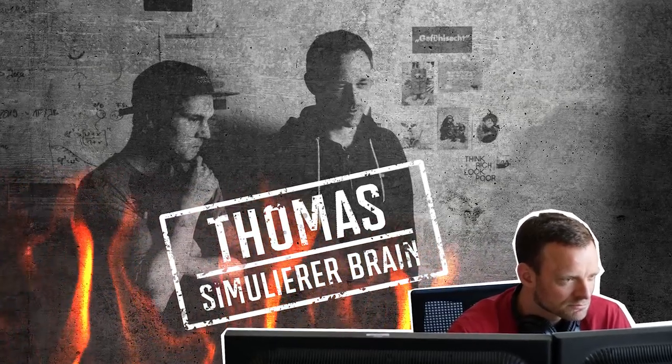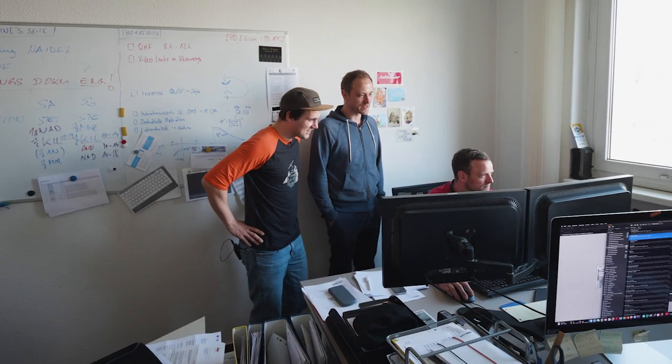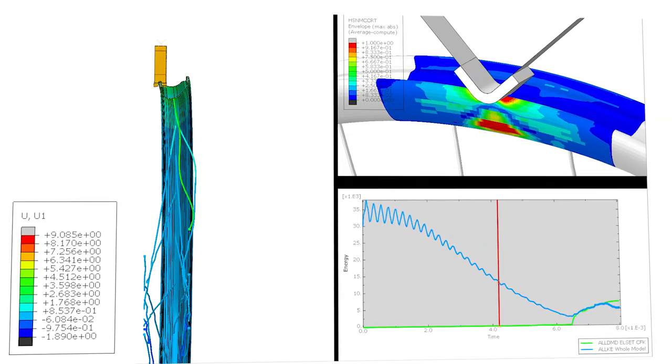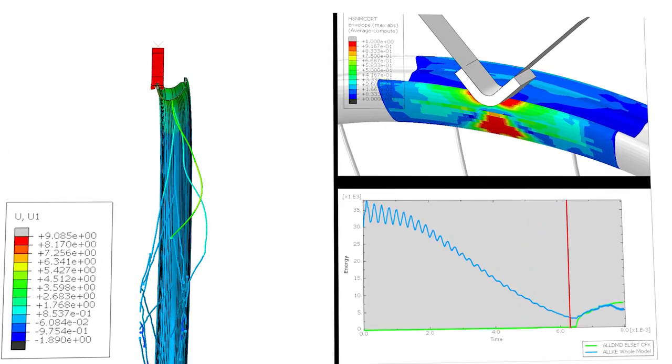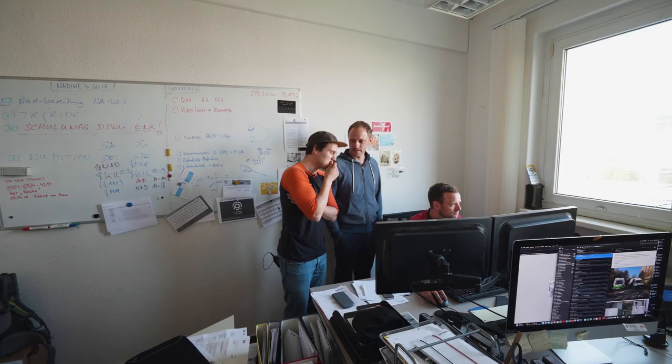Hier sitzt Thomas, unser Simulant. Was der so macht, kannst du dir hier anschauen. Wir haben für unsere Mountainbike-Felge die Crash-Simulation vorbereitet, wo wir quasi den Prüfstandstest, den wir draußen haben, schon im Computer simulieren.